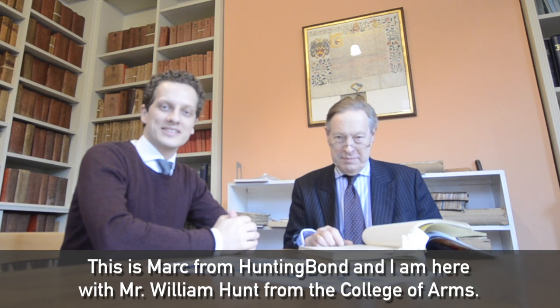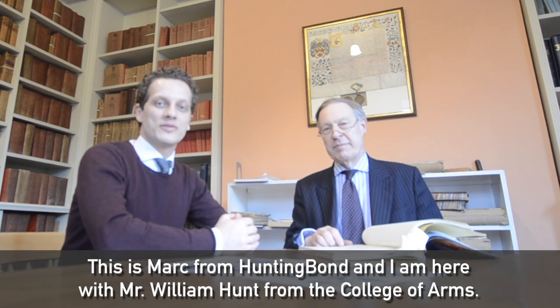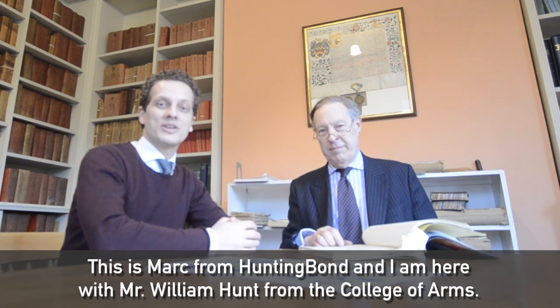Hi, this is Mark from Hunting Bond and today I'm here with Mr. William Hunt from the College of Arms.